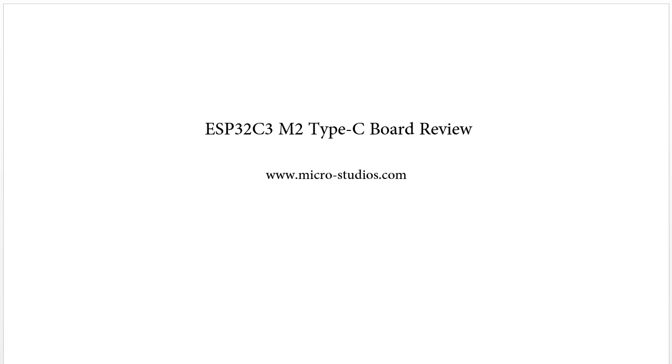Hello everybody. This is Michael. In this video, we will talk about the ESP32C3 M2 type C ball.